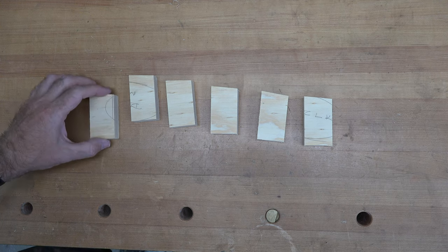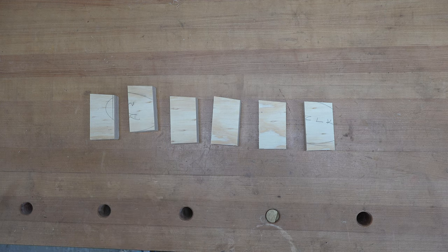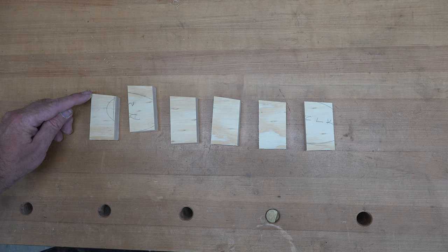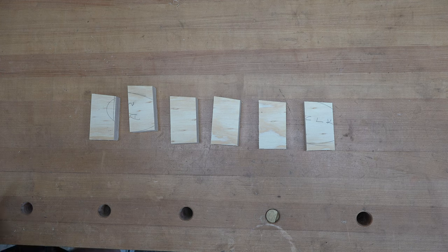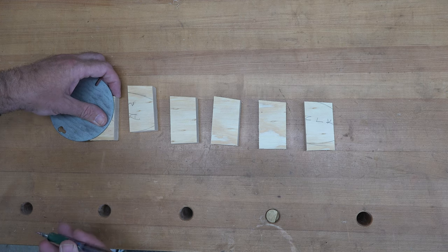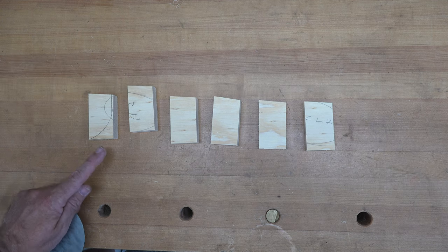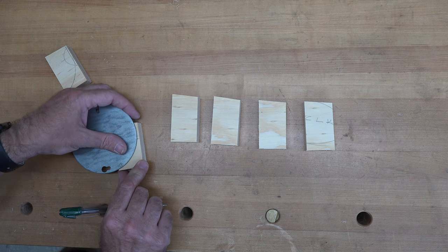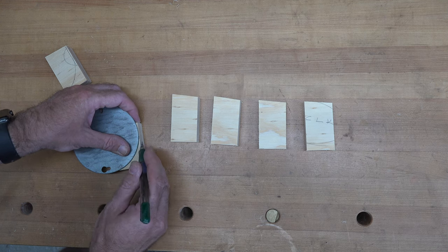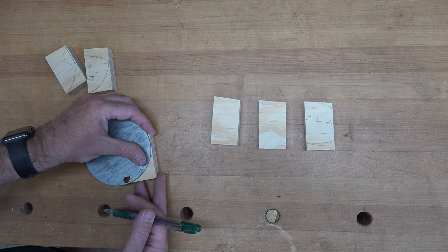I now have six little blocks of three-quarter inch plywood, an inch and a half wide and two and a half inches long, with the top edge angled at six degrees. The higher side is the inside, closest to the lighthouse. I'm using an old electrical cover to mark a round-over on each piece, then I'll take them to the scroll saw and cut them out. These will be braces to hold a design accent piece.